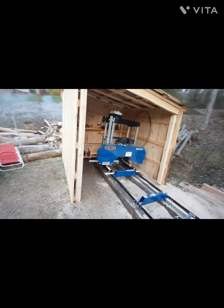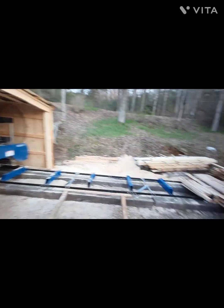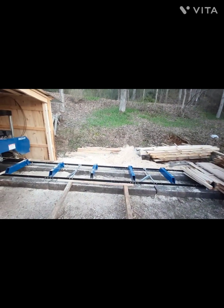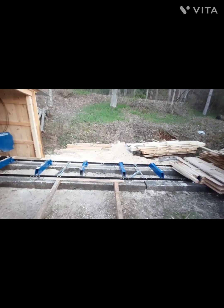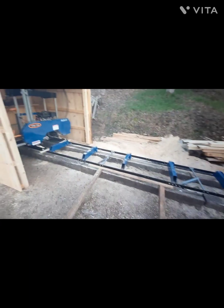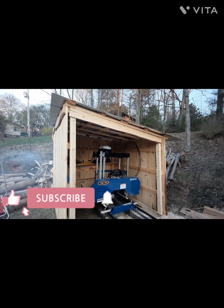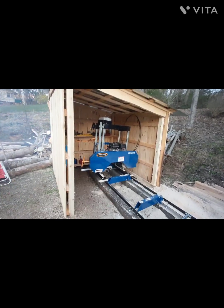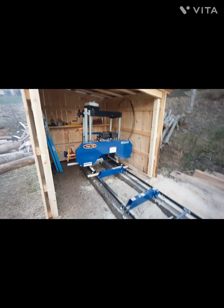You can see I've got part of the building up. I'm going to come all the way across the mill with the roof. I'll leave the front of it open. The back I'll probably box in about four foot down and leave the bottom open so I can get around there to get the sawdust out. I cut all this lumber myself on this mill. At least I can get the head of the mill inside the building now, out of the weather — I don't have to cover it up.